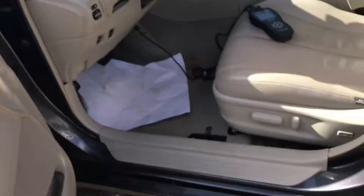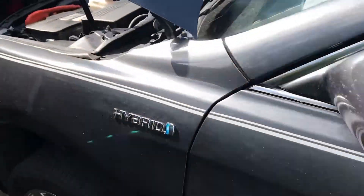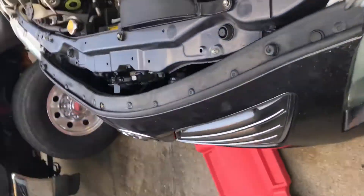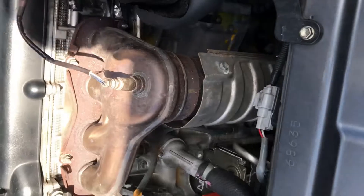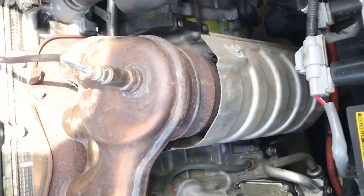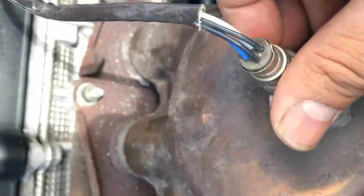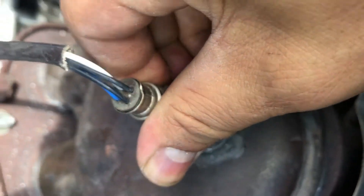This is what you need to check. The problem is not an O2 sensor — the problem is right here on this camera, the catalytic converter. What you need to do to check it is to remove this.